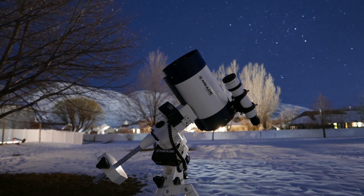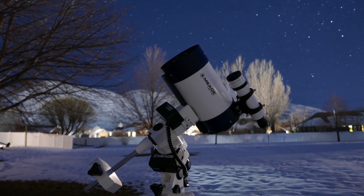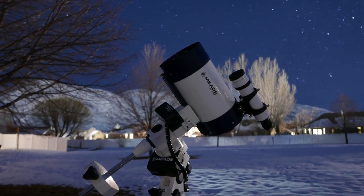In this video, we are going to show you how to set up your LX85 telescope. You'll find that this telescope system has all that you need to explore the universe.